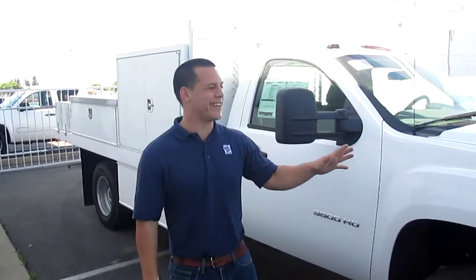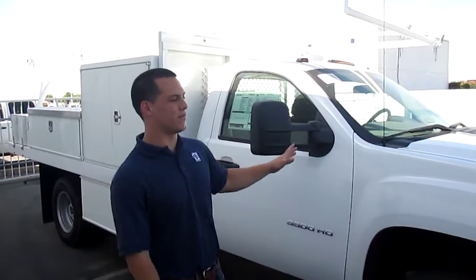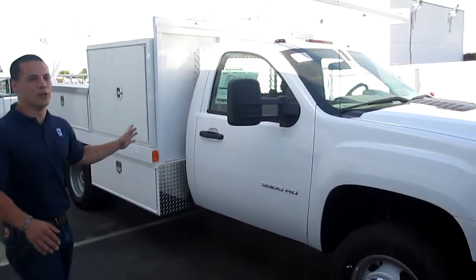Today I'm going to show you a cool piece. We just got it in — it's pretty awesome. It's a little bit different than the normal thing you see. It's a 2014 GMC Sierra one ton with a 12-foot contractor's two body on it.